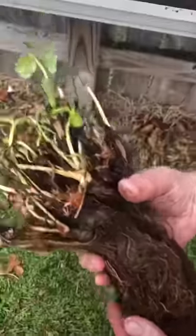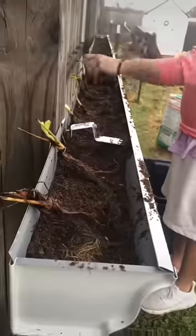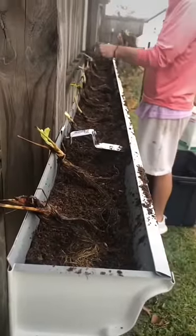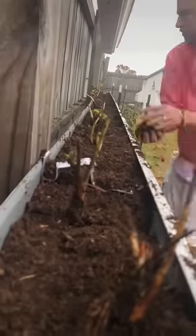Now it's time to grab our strawberry plants. These are our day-neutral strawberry plugs and they typically come like this. Next, we're laying out our strawberry plugs about six inches apart. Once you get the entire row ready, it's time to go back and backfill. Make sure you get those roots covered up.